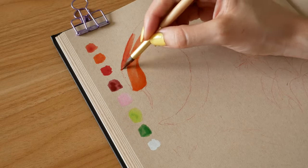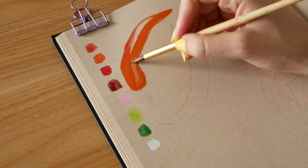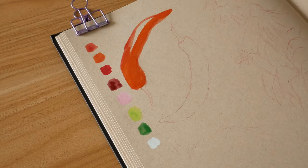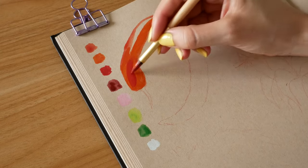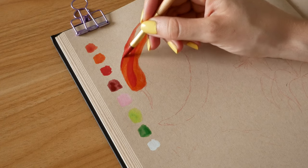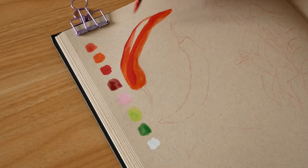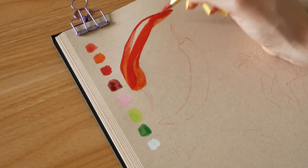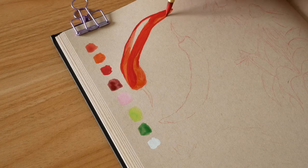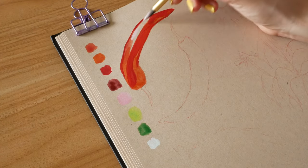I'm starting by covering most of the chilli in a layer of watery gouache in an orangey red, leaving some space for the highlights. Then I start to build dimension to the middle and the edges of the chilli by adding some red on top, still letting some of that orange poke through underneath. You don't have to wait for the different layers of paint to fully dry at this stage. As long as the page isn't soaking wet, you can use the dampness of the layers underneath to help with overall blending.